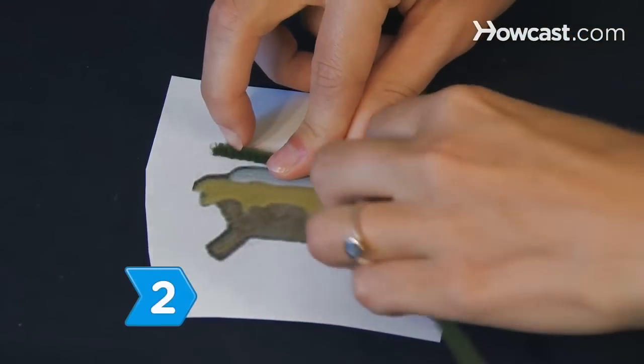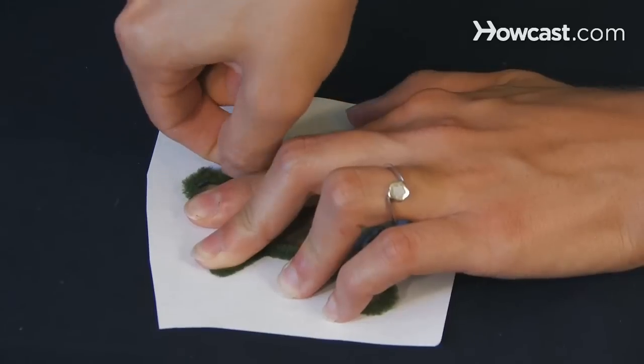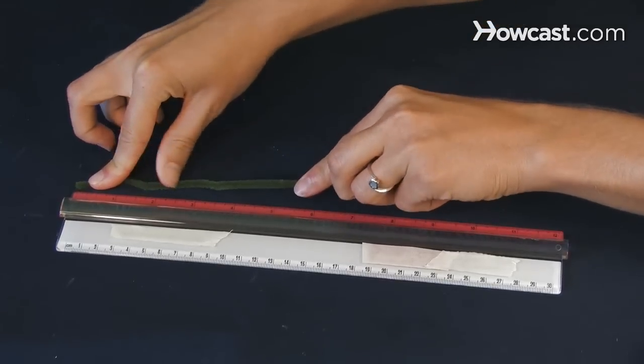Step 2. Determine how much cutter material you will need by measuring the length of the picture's perimeter. Bend pipe cleaners around the picture's outline, then straighten them and measure their length with a ruler.